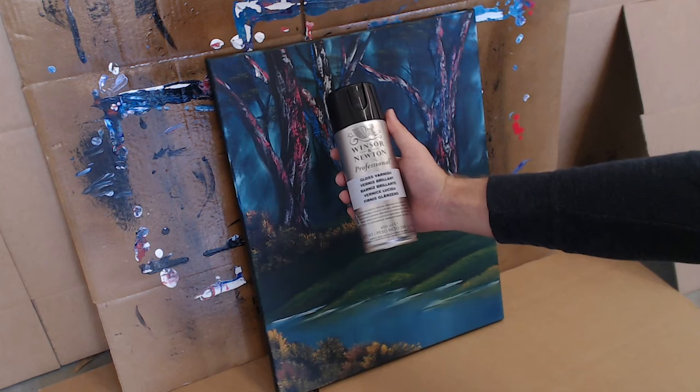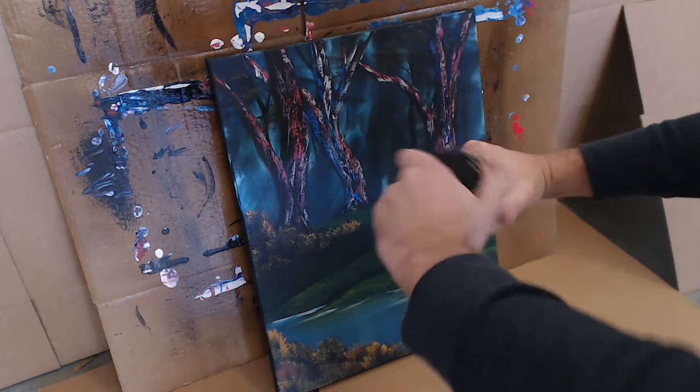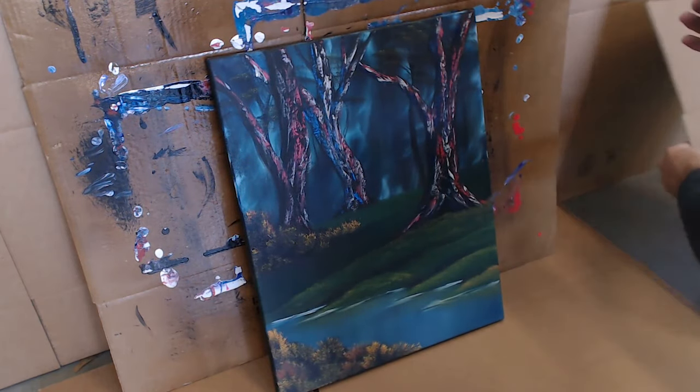You want to make sure you give it a good shake, so that all of the varnish inside that has settled from sitting on your shelf gets all moved around and all the chemicals can mix properly.